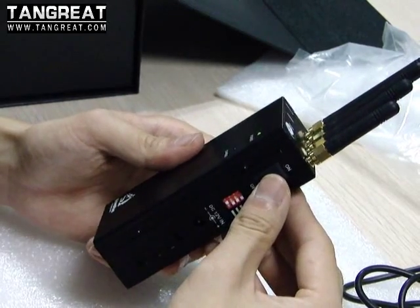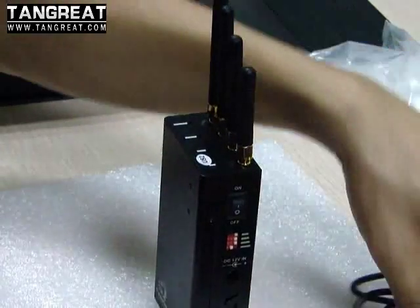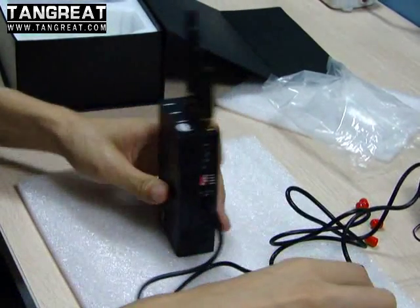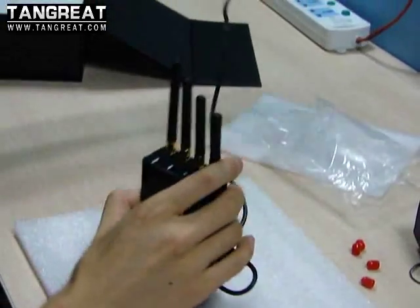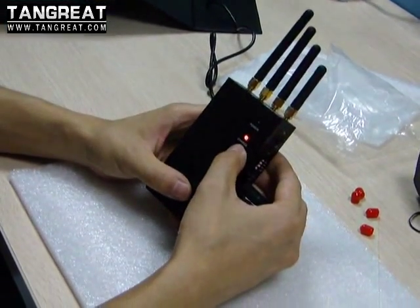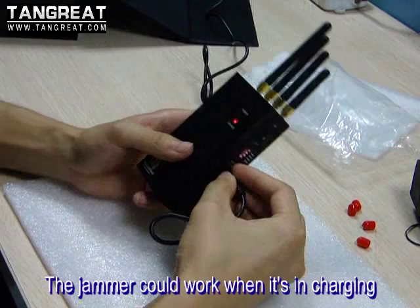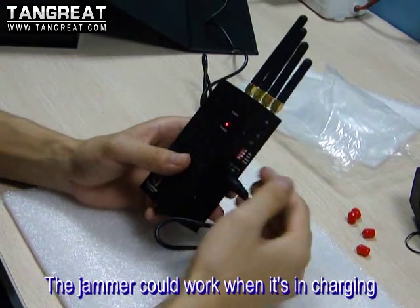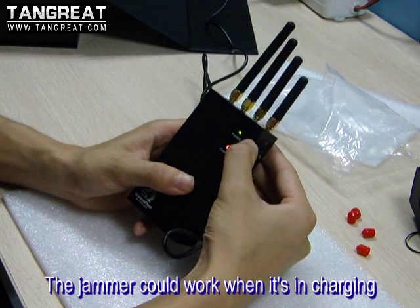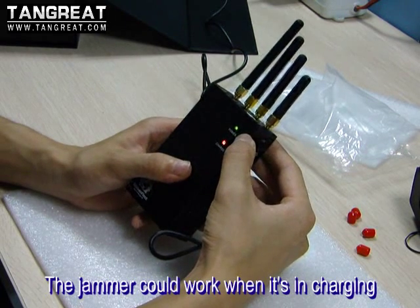When the jammer runs out, you need to recharge it. The first step is to connect the AC power cable to the jammer, and then connect the adapter to the AC power. You will find the charge light is red. This jammer can also work while it is recharging — just turn on the power switch and the power light will be green, meaning the jammer is working while recharging.